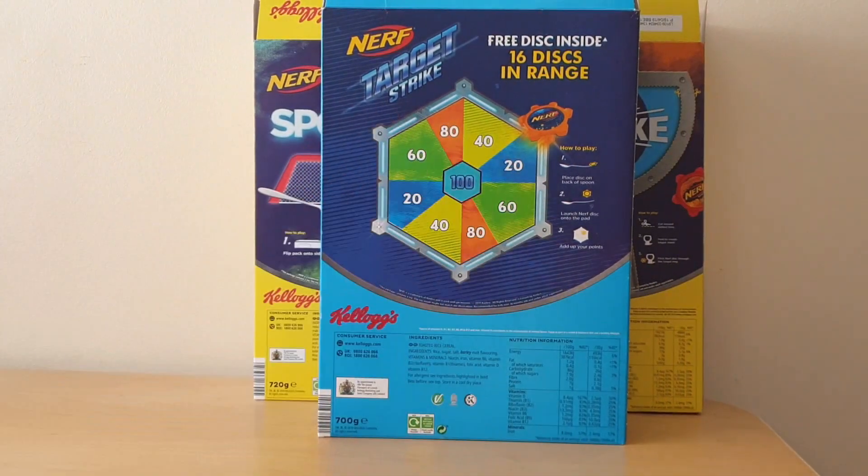So that was the three — there weren't any other variations at all. You will see at the end of this the Corn Flakes alternative, which didn't give a free gift but instead offered a free prize draw.